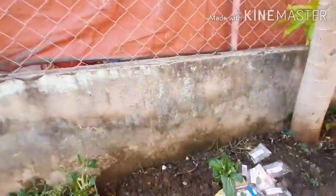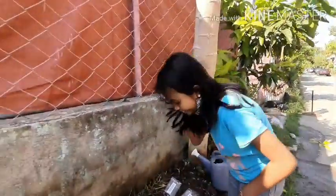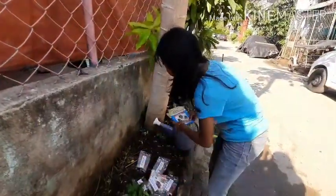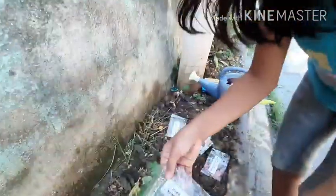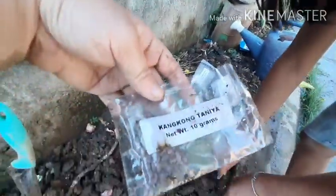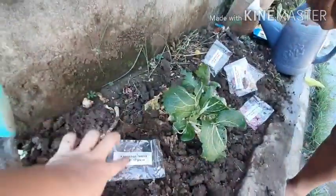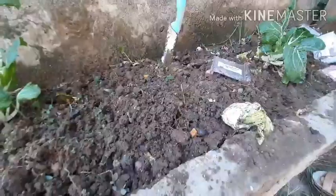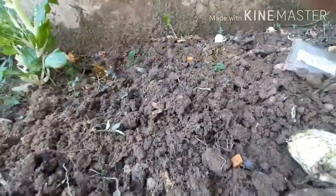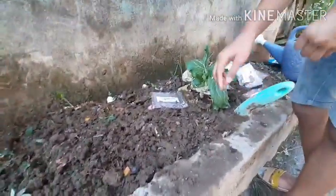Beverly will help me plant the vegetables today. Are you excited? Yes! Okay, let's start with the kangkong. Kangkong tania. We're only gonna use a few of these — I already tried kangkong before and it really grows great in my little garden here. We'll plant a straight line from here to here, and then the rest of the space will be allocated for the other vegetables. Let's open the seeds and the package.